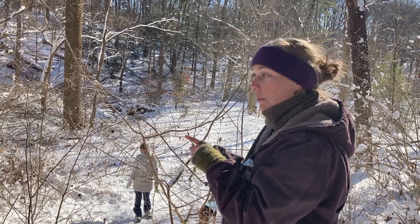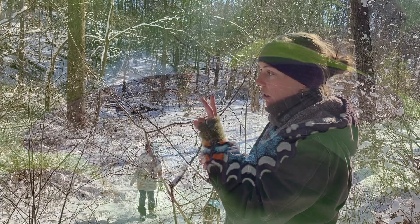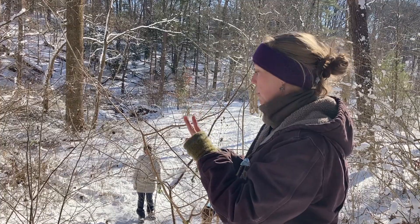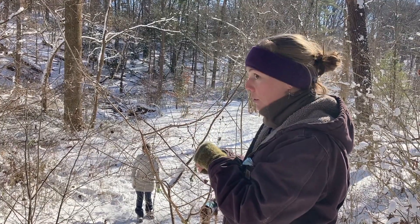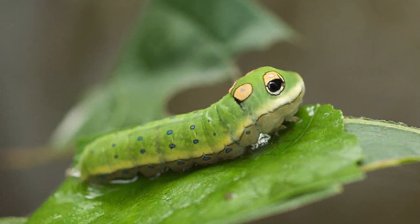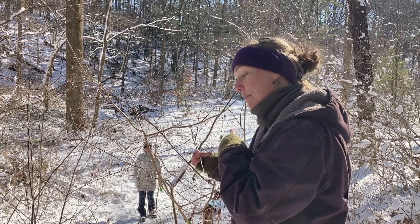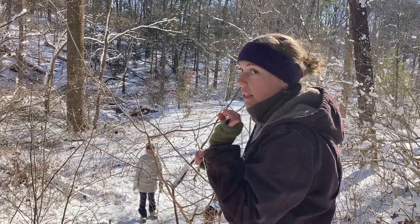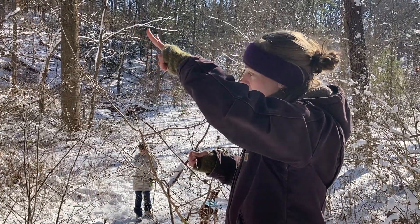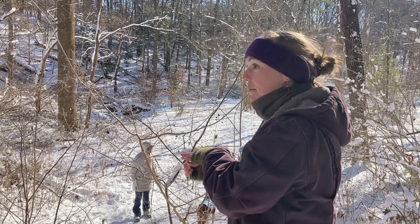Spicebush is also the host plant for the Spicebush Swallowtail — a beautiful butterfly. The caterpillar can only eat two plants: Spicebush and Sassafras, both of which are awesome plants. So if you want Spicebush Swallowtails in your backyard — and you should, because their caterpillars are adorable snake mimics — they try to look like a little snake so that predators are scared of them. And if you give them a little gentle poke, they actually have something that comes out of their head that looks like a snake tongue. Amazing. So highly recommend you plant Spicebush.